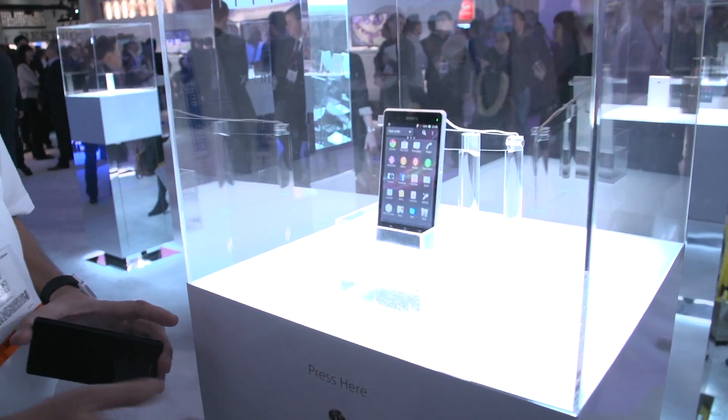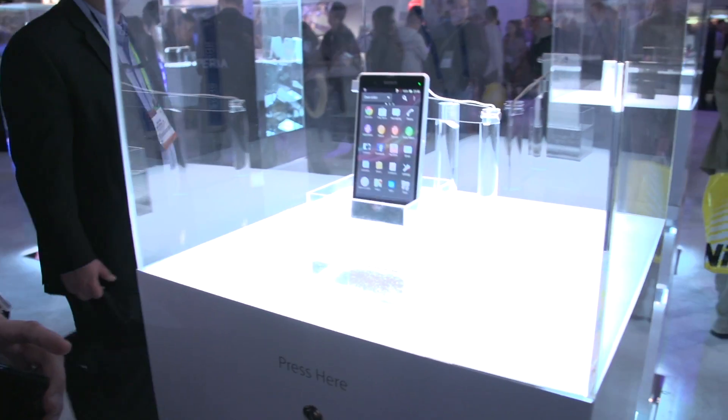We're just going to wait for it to dip in one more time. You're going to see it is totally working — that is a real phone.